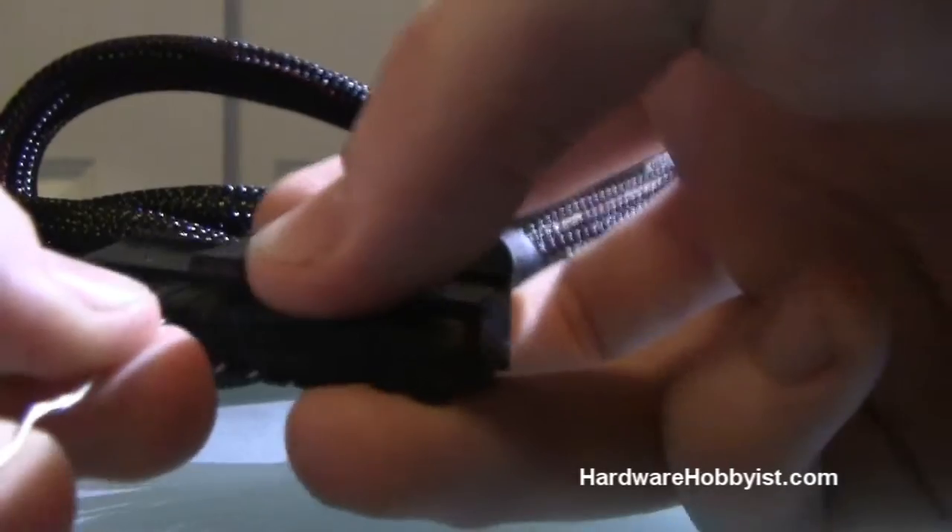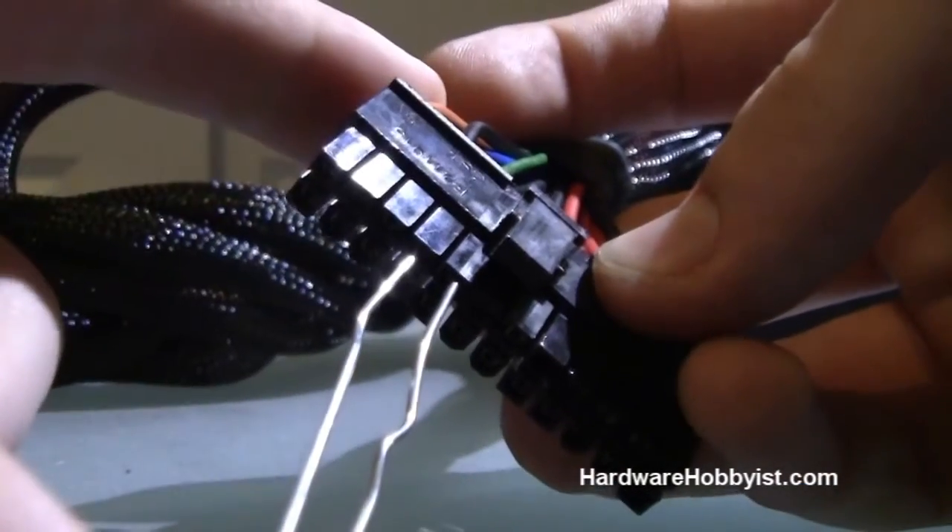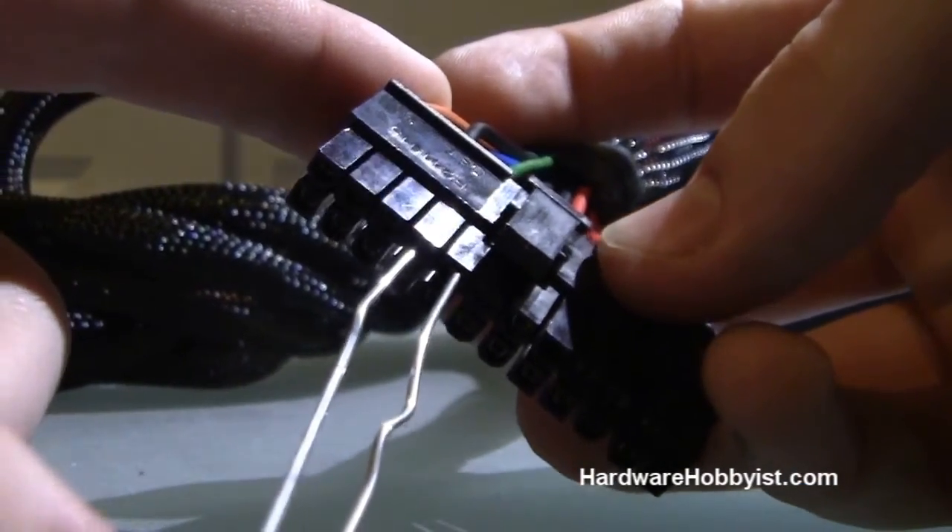When you plug it in it's going to look like this — just stick this in here. The paper clip slides right into those two pins and then you're ready to test it.